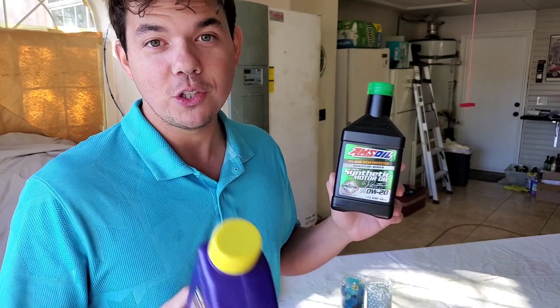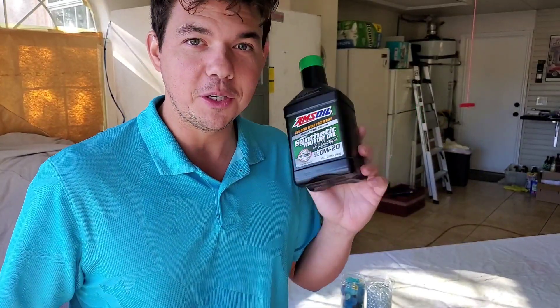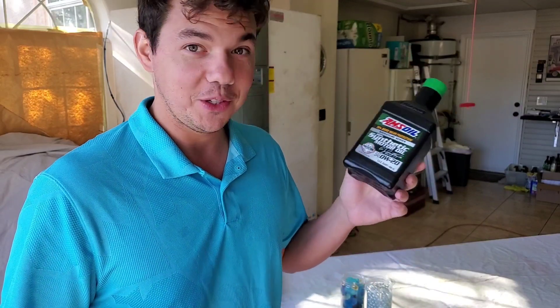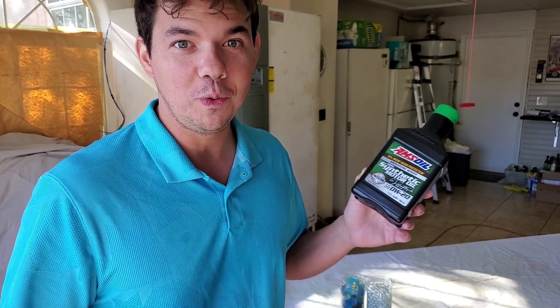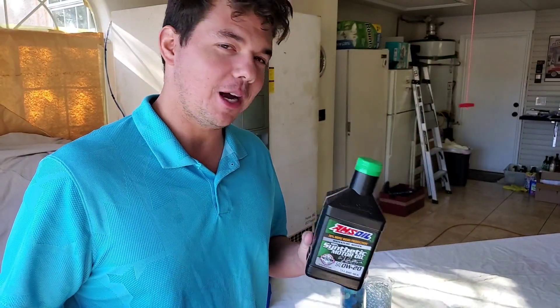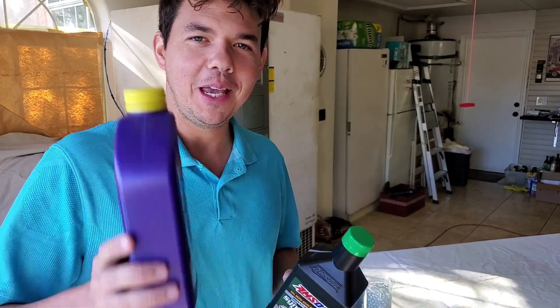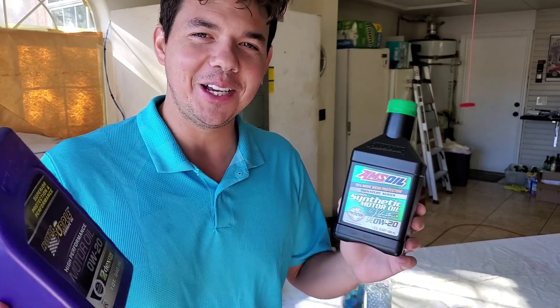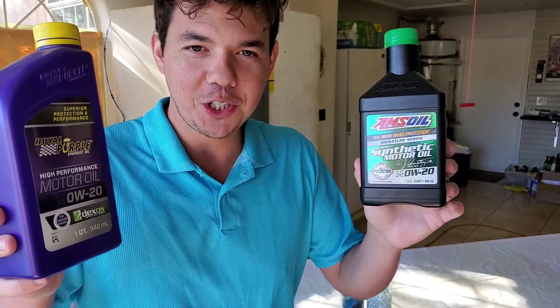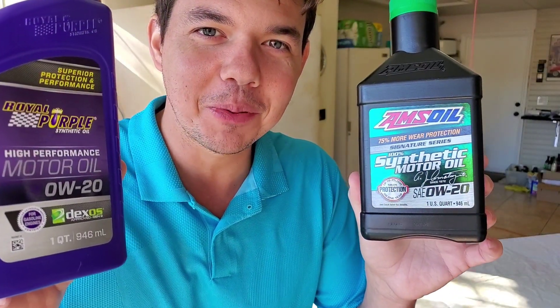This playlist is on the transmission fluid. So if you think this stuff made a big difference in your motor, wait until you see what it does in the cold with your transmission and how it shifts when it's warming up. Check that out there. If you're new, subscribe right here on this little icon, and we will see you back next time right here on Synthetic Oil Protection. Cheers to protection, protection, protection.